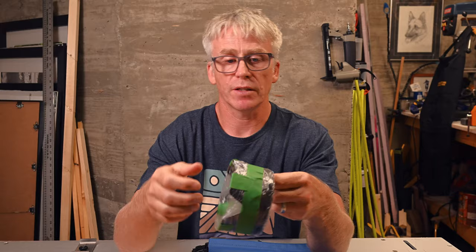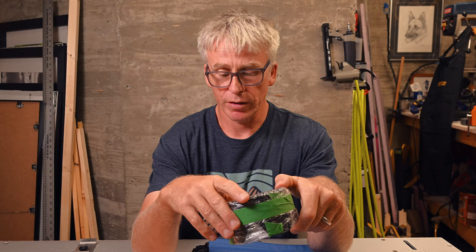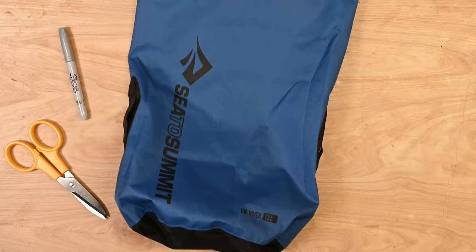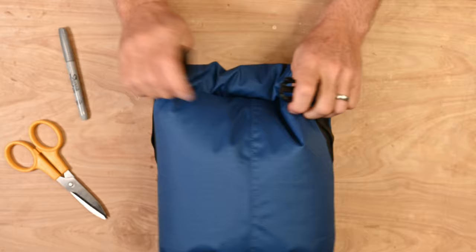Step one: wrap your lens hood in saran wrap and painter's tape. This way your lens hood is protected as we use ink and glue. Next, we need to figure out where to cut the bottom of the bag. You need a hole big enough that your lens hood can slide inside but you still want it pretty snug. So what I do is get the dry bag full of air and roll it closed, do up the seal — now I can work with the bottom nice and flat.